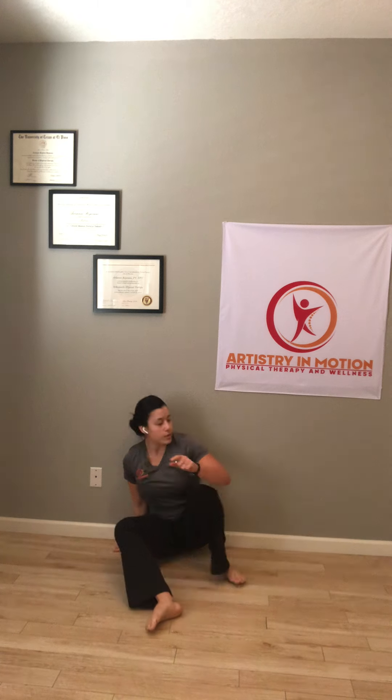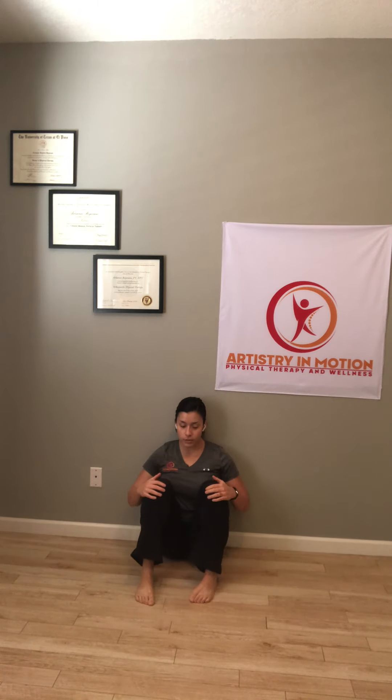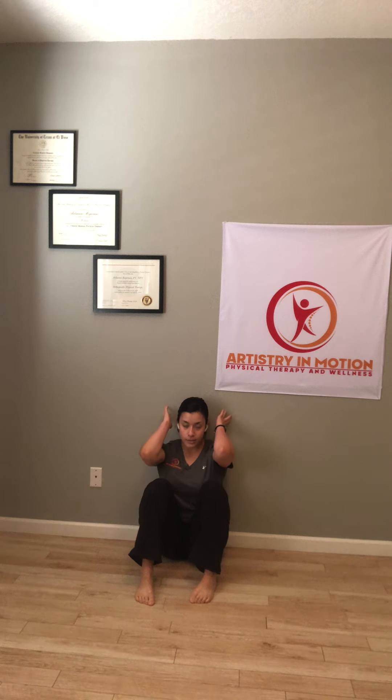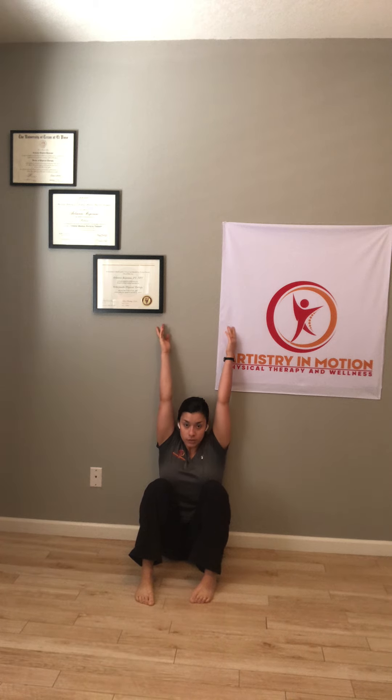To quickly revisit what we did last week to look at lat length: we sat in this position against the wall, knees are close to the chest, and then to see if our lats are tight, a good way to test that is by dragging the fingertips up the wall, elbows are parallel, and then try to get them straight and close to the ears. If that's a struggle, then that means you likely have tight lats.